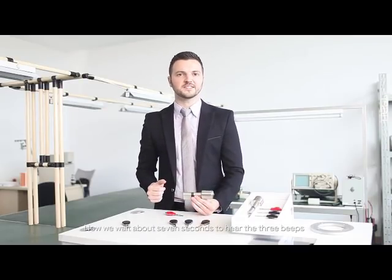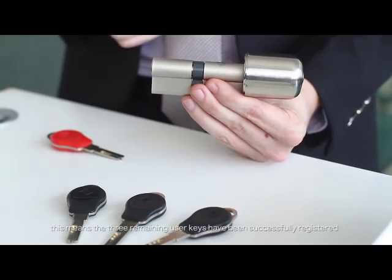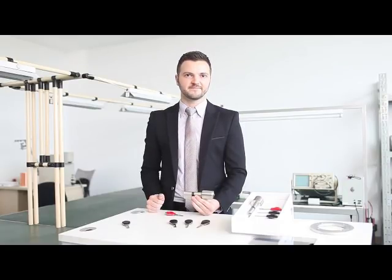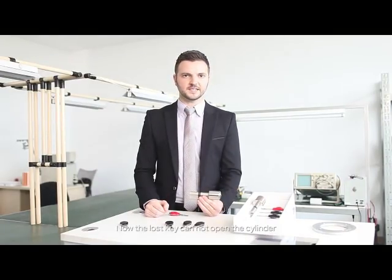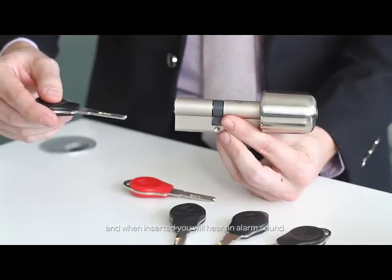Now we wait about seven seconds to hear the three beeps. This means the three remaining user keys have been successfully re-registered. Now the lost key cannot open the cylinder, and when inserted, you will hear an alarm sound.